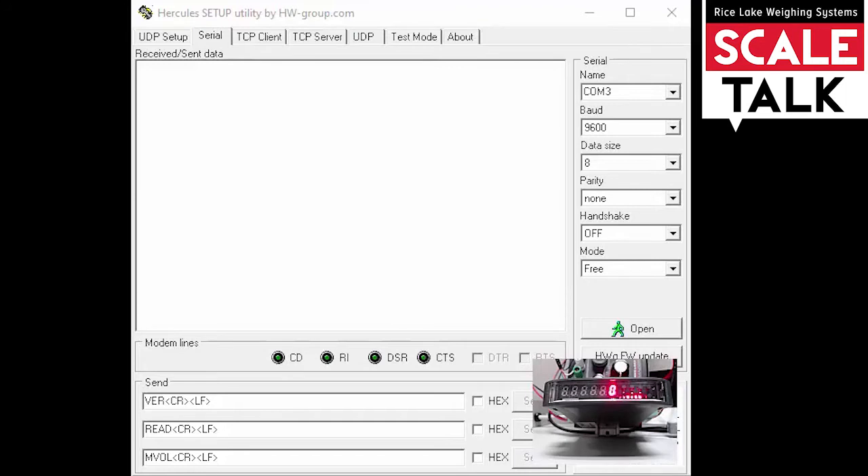Here you see Hercules open on my desktop. On the right-hand side, I've already placed the appropriate settings for my connection. I'm using a USB to serial converter and it's currently set up on COM3, so on your computer you'll want to make sure that you've selected the correct COM port. The default settings for the SCT2200 are 9600, 8, None, and we want to make sure that the handshaking is turned off.